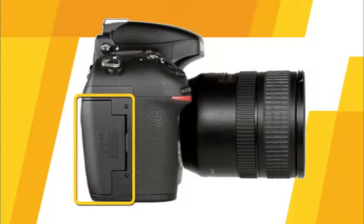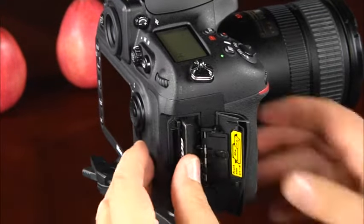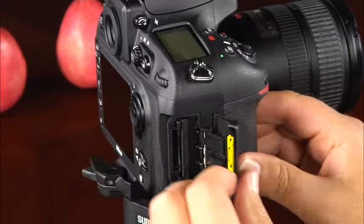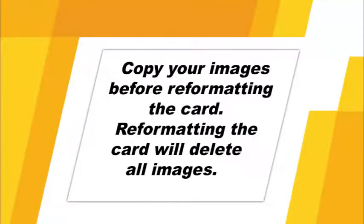Now let's take a look at this side of the camera. Here we'll find the memory card slot cover. Your D800 can use both SD and compact flash memory cards. When inserting a memory card, make sure that the manufacturer's logo is facing the back of the camera. Simply insert the card until it clicks into place and close the card slot cover. To remove a compact flash card, press the small gray lever. To remove an SD card, simply press the card. Before taking pictures with a new memory card, it's a good idea to format it.